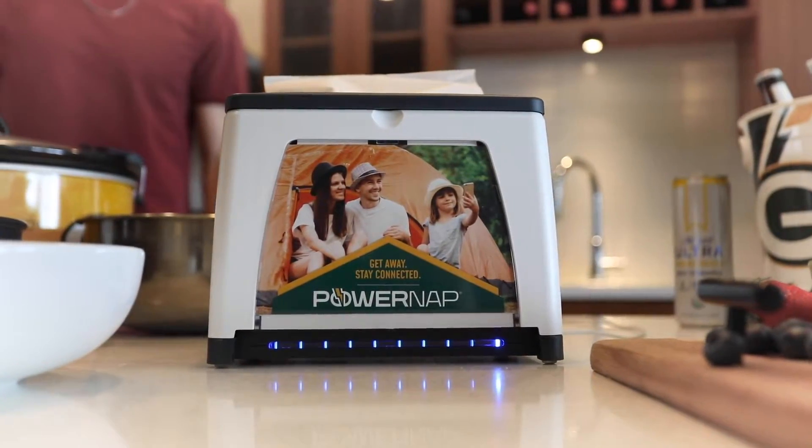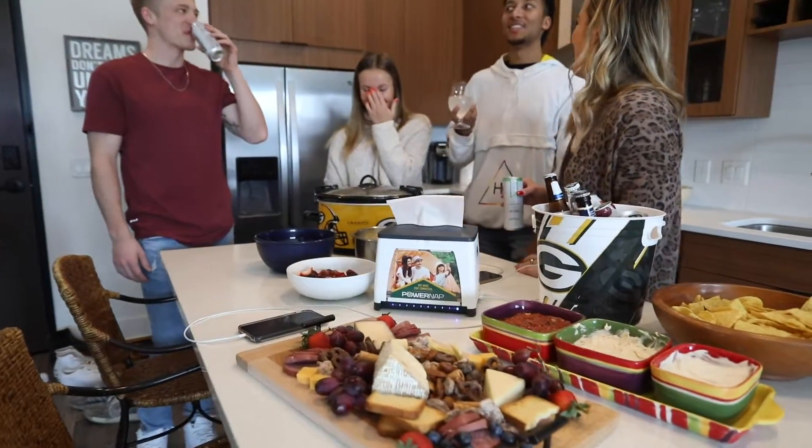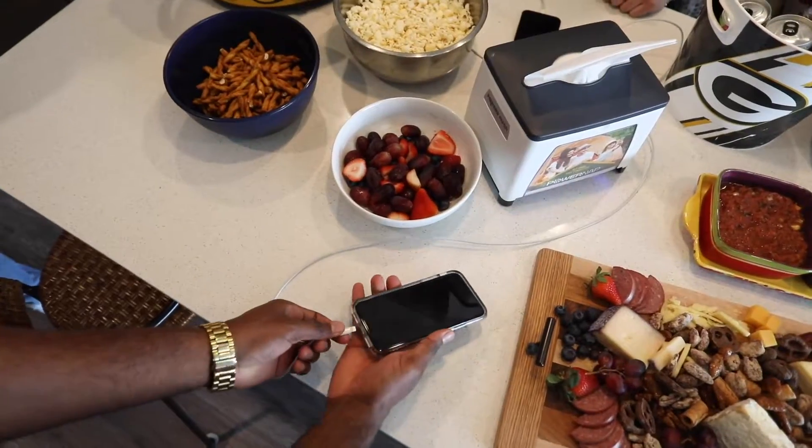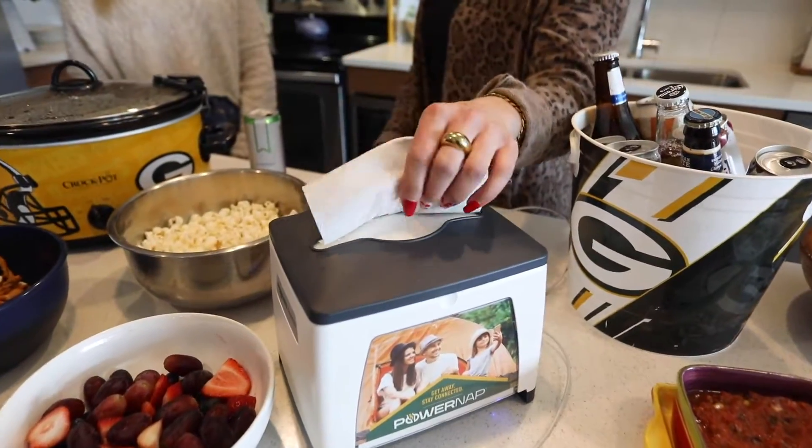The PowerNap napkin dispenser provides a convenient and connected cleanup solution to amp up social gatherings. The multi-purpose design acts as both a charging station and napkin dispenser.